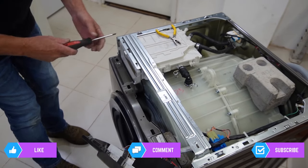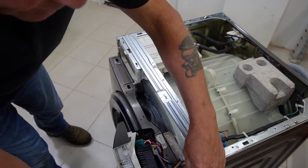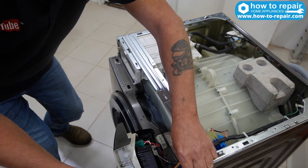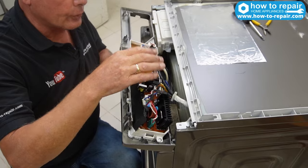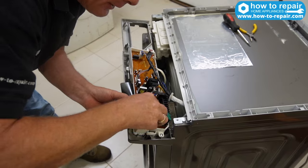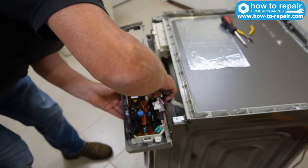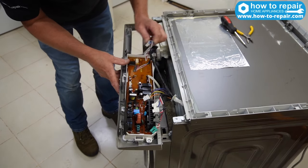The panel will come away slightly. I'm also going to remove these two screws here to make it a little easier with the wiring, so I can remove the retention bar. At this point it's always worthwhile photographing the wiring so you know where everything goes. I'll pull the connection plugs off - some of these are quite difficult to remove.